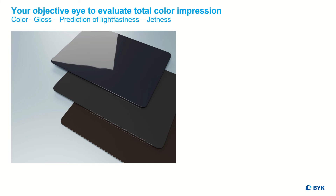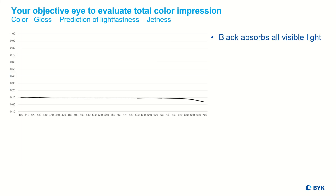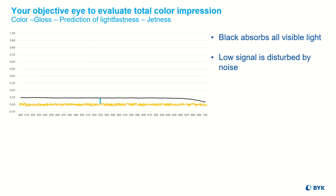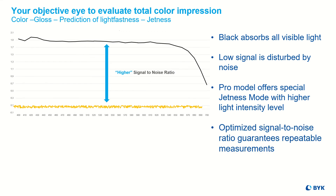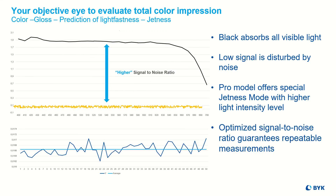To measure deep black is another challenge for a spectrophotometer, which is why we have developed a special PRO model. Black absorbs all visible light, so the remitted light that can be detected is at an extremely low level. In addition, this low signal is influenced by the so-called thermal noise of the electronic instrument components. Therefore, the PRO version offers a darkness mode with a higher light intensity level, so the signal level is significantly higher than the instrument noise. Reliable results can be achieved even for the deepest black.